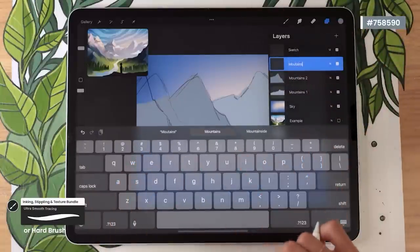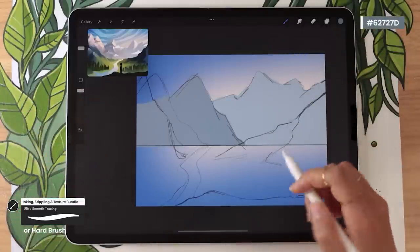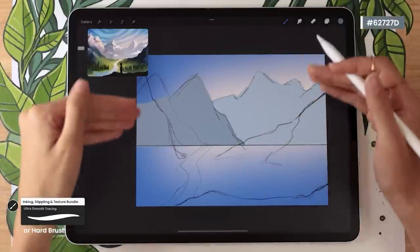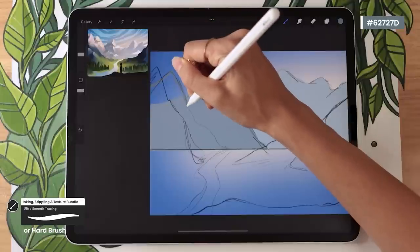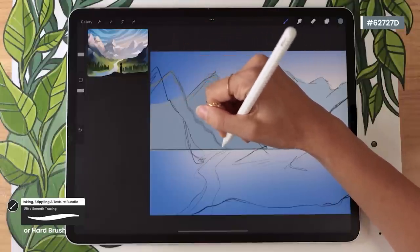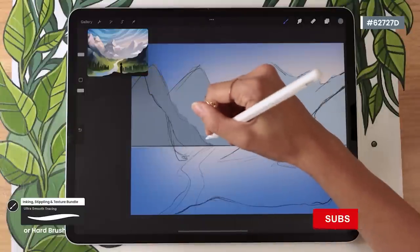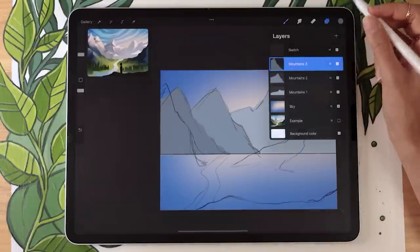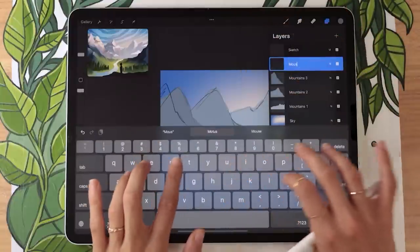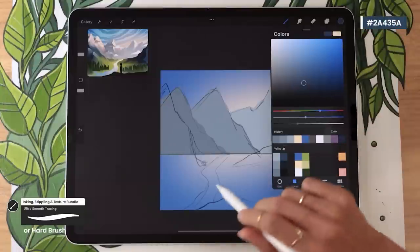Repeat for Mountains 3 with a slightly darker color. The closer we get to the front, the more detailed we want the mountain shape to be — so decrease the size of your brush a bit. The exact size depends on your brush, canvas size, and personal preference. For Mountains 4, we're now in a dramatically darker and more saturated section of the color palette.